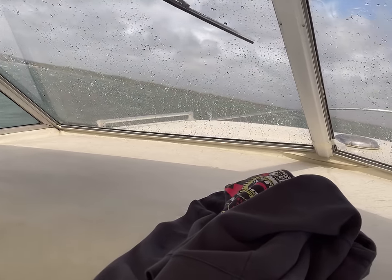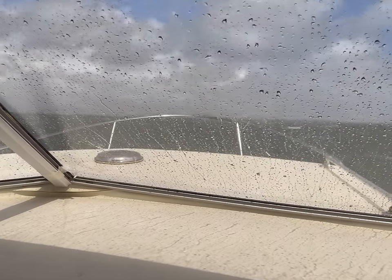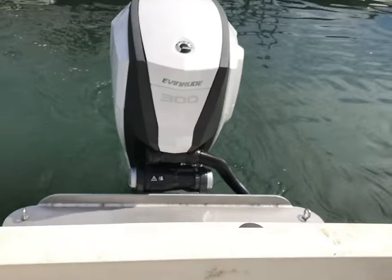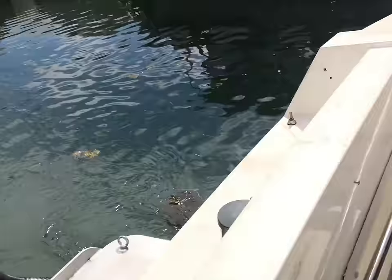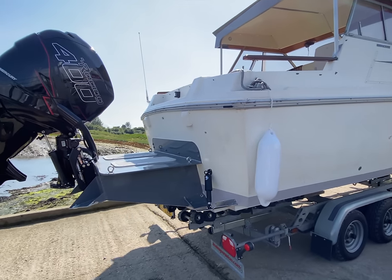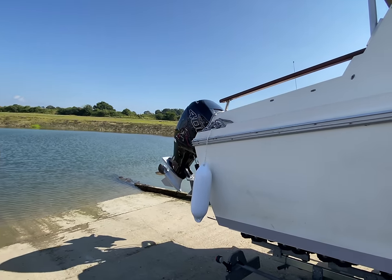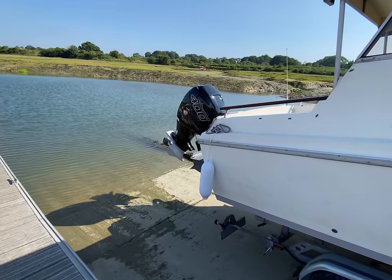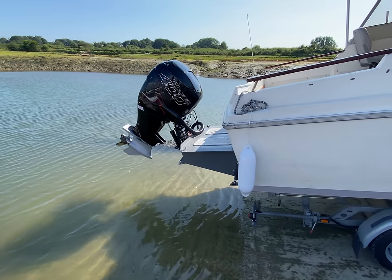From a reliability standpoint, because that's something people will ask, they were both excellent. Unfortunately, the Evinrude is no longer produced and the 400R is on its way out, so this will apply to people who already have these outboards or are looking to buy them secondhand. But either way, it's a nice direct comparison — one versus the other, fuel consumption versus speed.